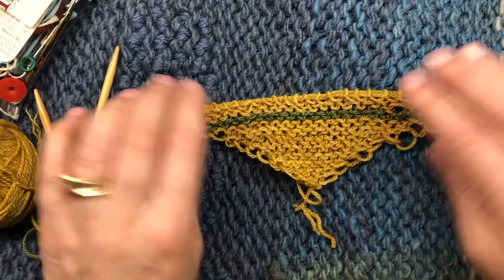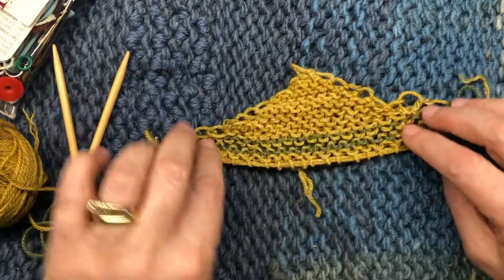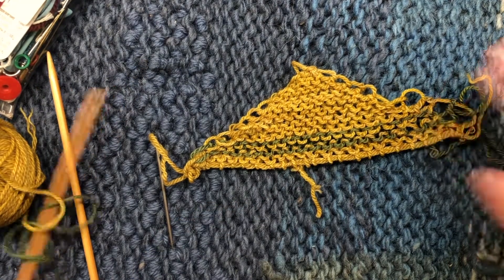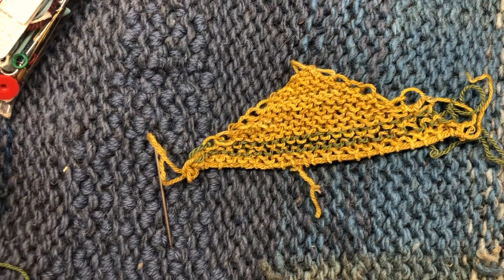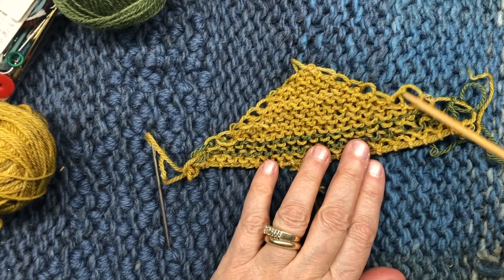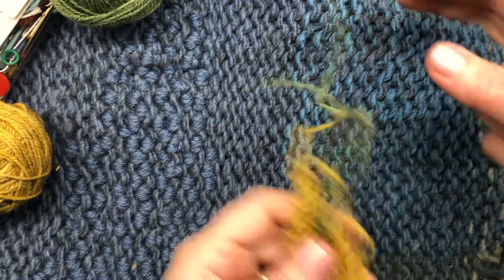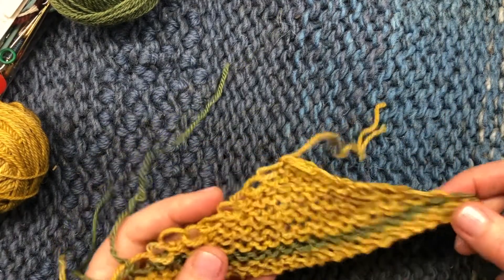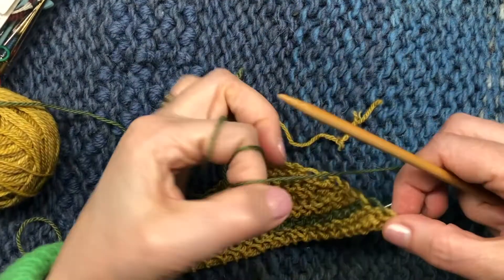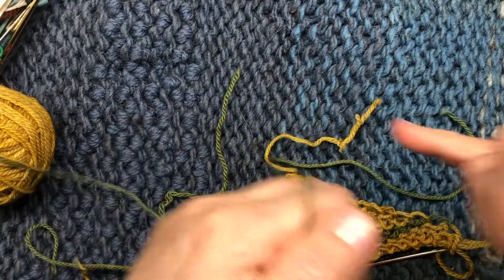First you pick what you want for the right side. This is technically the right side, but I chose to use this as the right side when I was picking up my stitches — whichever side you like the way it looks better is fine. We're going to pick up stitches along the two sides where all those big yarn over loops are and put them onto a circular needle, because this is going to get longer and longer as we knit out the piece.